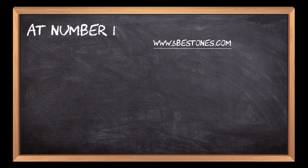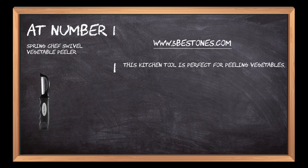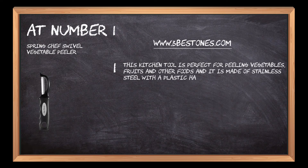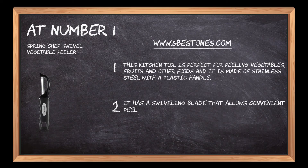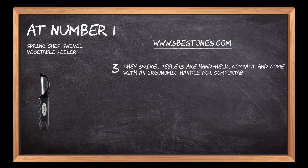At number 1: Spring Chef Swivel Vegetable Peeler. This kitchen tool is perfect for peeling vegetables, fruits, and other foods and is made of stainless steel with a plastic handle. It has a swiveling blade that allows convenient peeling without any wrist movement and stress. The Chef Swivel Peeler is hand-held, compact, and comes with an ergonomic handle for comfortable use by left-handed or right-handed people.